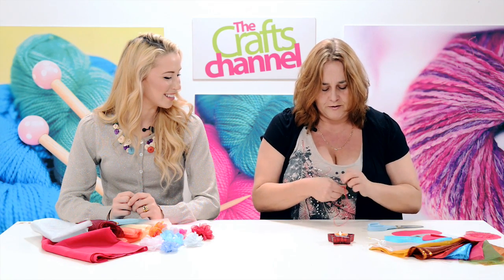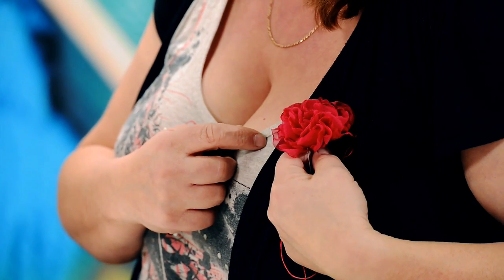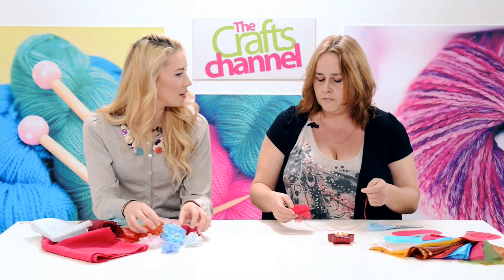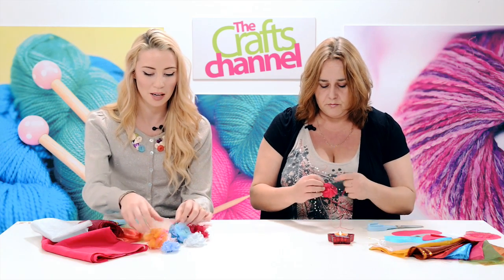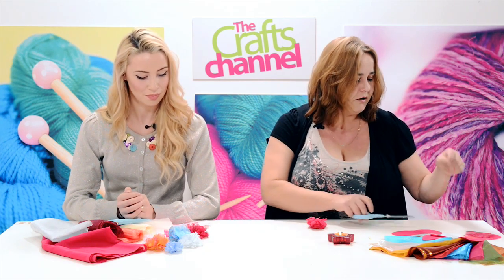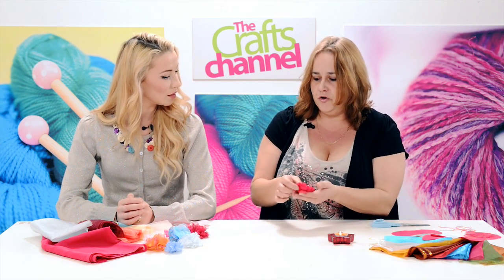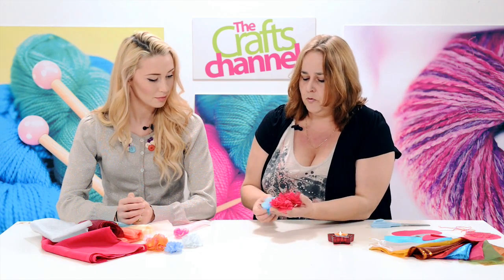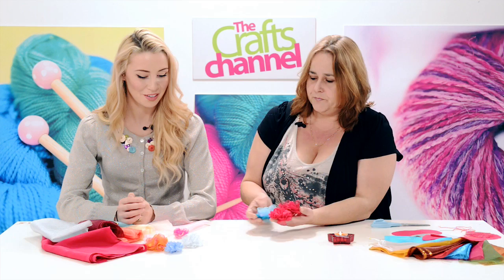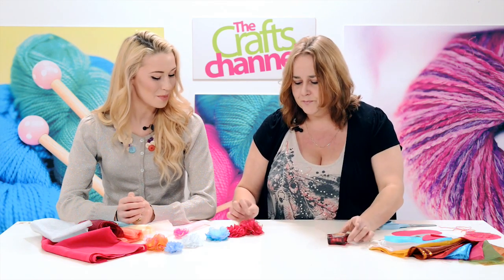Finish it off with a couple of securing stitches, then you can sew it onto a hair grip or a brooch pin as a corsage — you could even make a little bouquet. Wedding bouquets are becoming a lot more modern with different textiles and fabrics. You could also get oasis balls on sticks, put a dressmaker's pin through the centre of each flower, and put a whole cluster of them on an oasis ball as a table centrepiece.